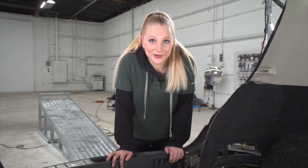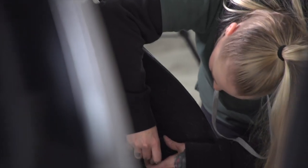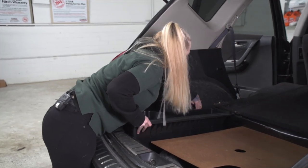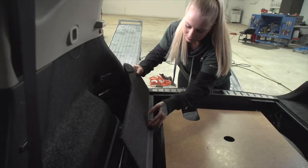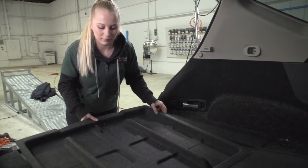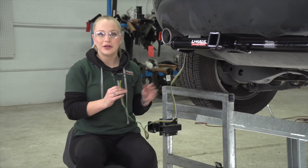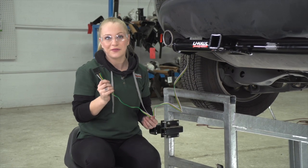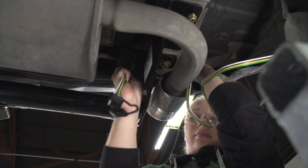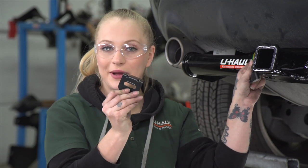Now we can go ahead and put everything back together in the cargo area. Now that we have the four flat run underneath the vehicle, we need to get to the center of the bumper. To do that, we're going to go over the bumper beam located here, to avoid the muffler because we don't want to burn our four flat. Now that we have our four flat ran near our receiver, we're going to secure it using a four flat bracket.